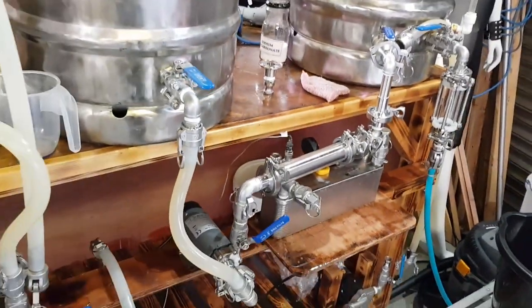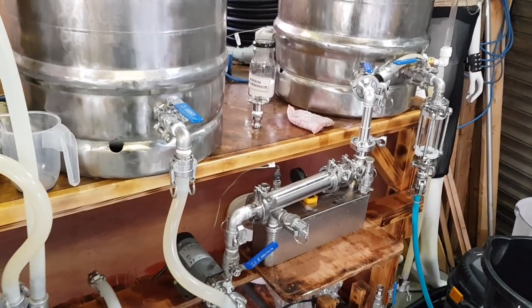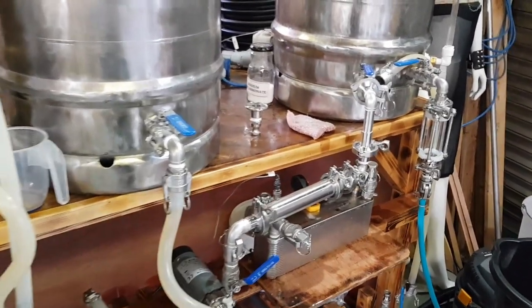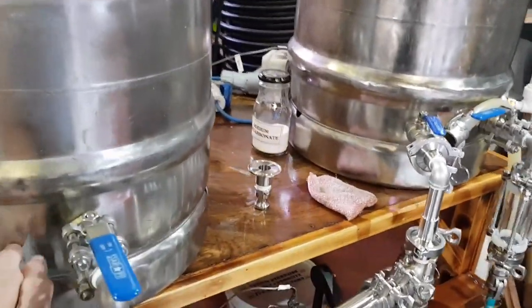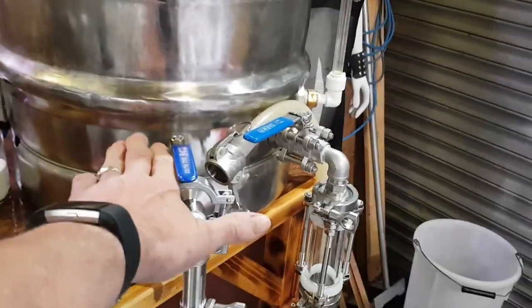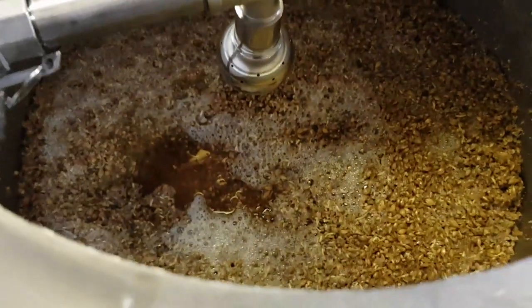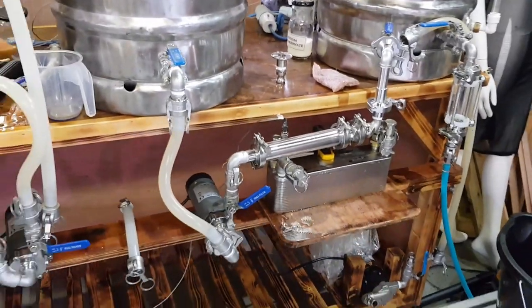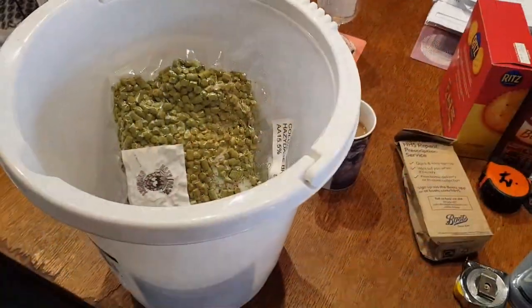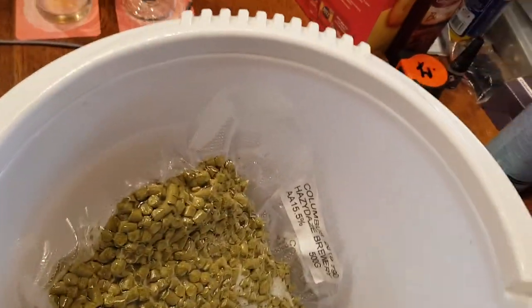The sparge for this is going to be about 30 to 45 minutes, very gentle. I'm going to let it transfer through slowly - it won't suck right off the bottom of the grain bed, we'll end up with a little left in both vessels, but it's purely so that we don't compress the grain bed too much or we will end up with a stuck sparge.